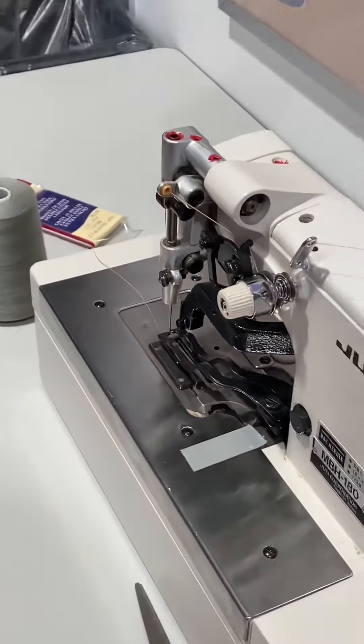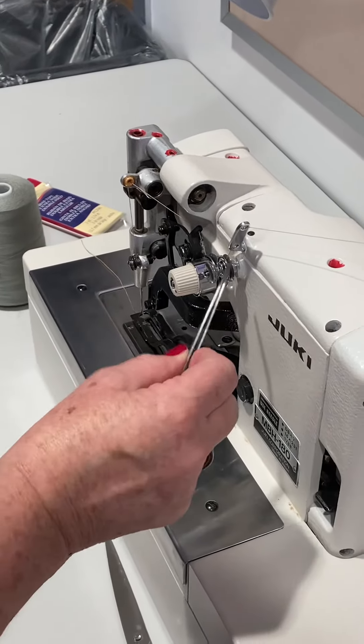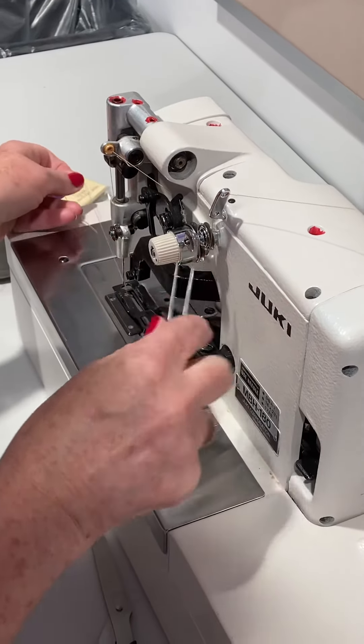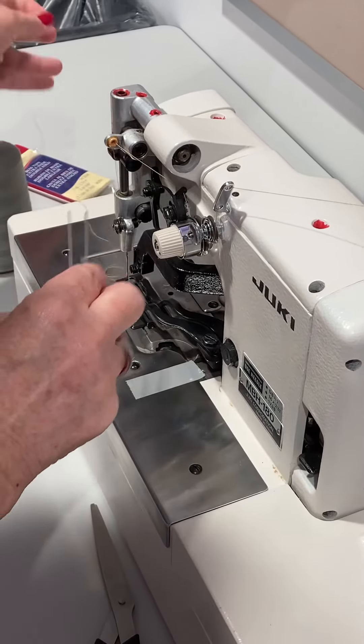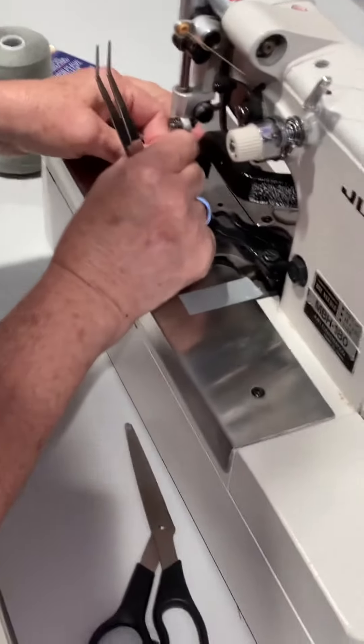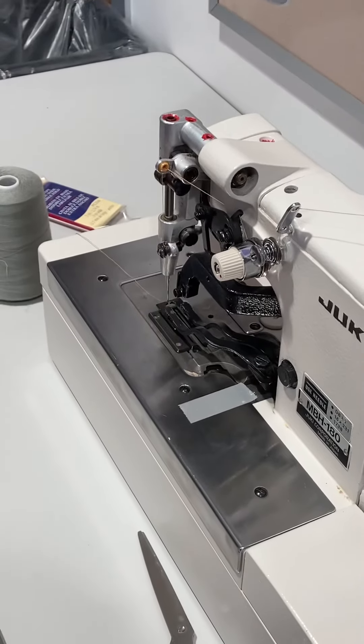It's ready to go. When you're ready to thread this, double-check — because already this slipped out — make sure it's going through those plates, pulling through this one as well, and then through this one as well. Then you're ready to go.